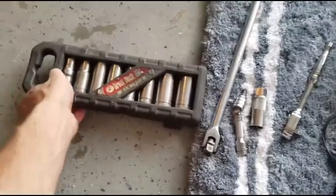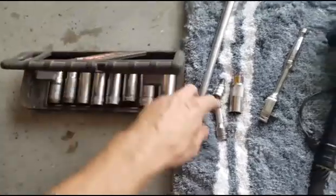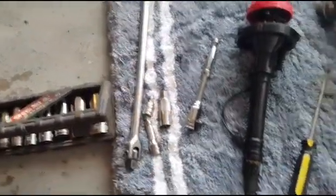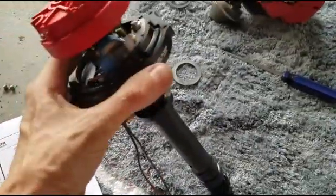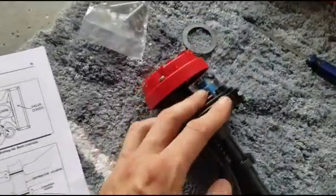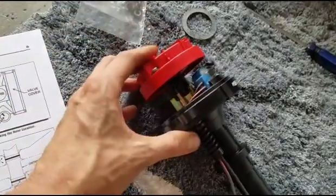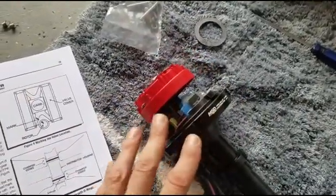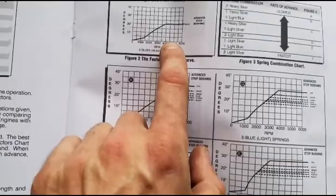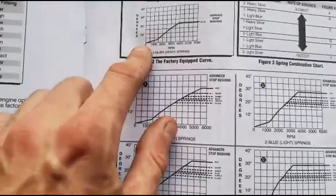I've got my Great Neck set of sockets. I believe the harmonic balancer bolt is 5/8ths, because you're going to be using this breaker bar to turn the engine. Before we can put the distributor inside the engine, we're going to have to set it up. There are two things you can change: the mechanical timing has two springs in it, and depending on which springs you put on there will determine how fast the timing curve ramps up. From the factory they come with the two heavy springs - they've got the blue advanced stop bushing and the heaviest springs for a slow ramp.